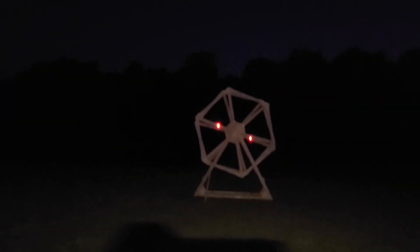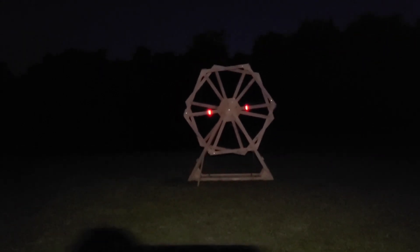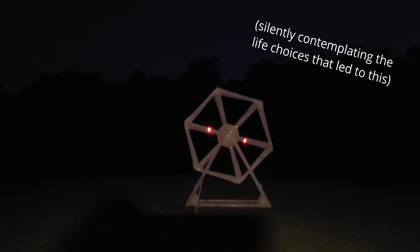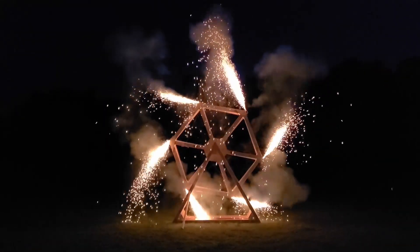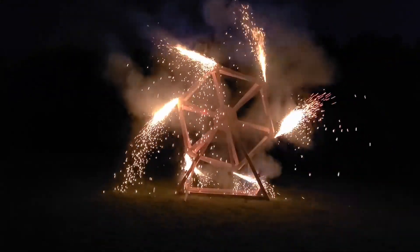First time testing six gerbs on the Mega Wheel. Who knows what's going to happen. Three, two, one. Oh yeah, no motor power as well — this is a thrust test for all six.